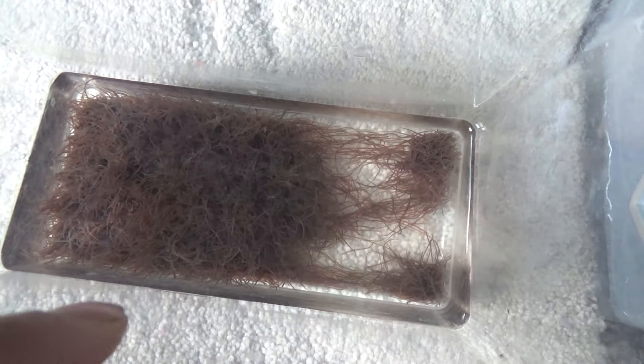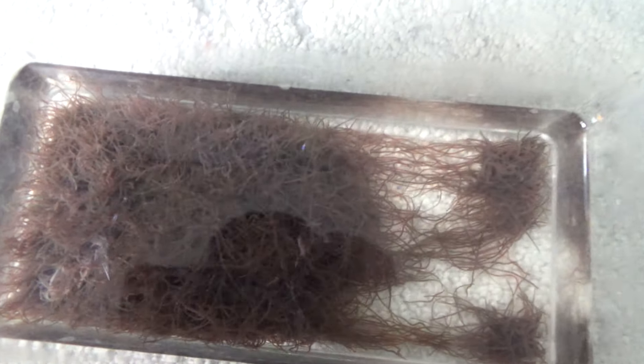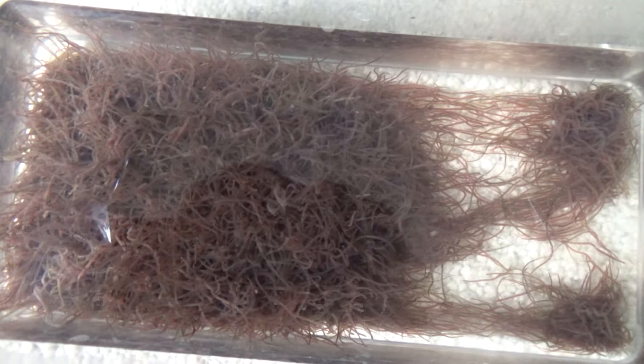They actually came with a couple of dead leeches, so I'm trying to take those out. But the worms look pretty healthy — they're all bunched up in here. Let me give you a closer look. Yeah, there's a lot of them, all bunched up.